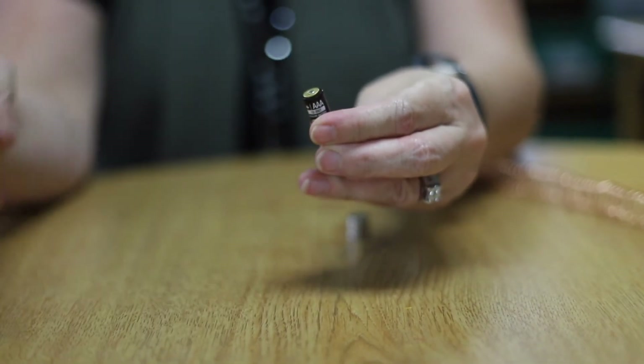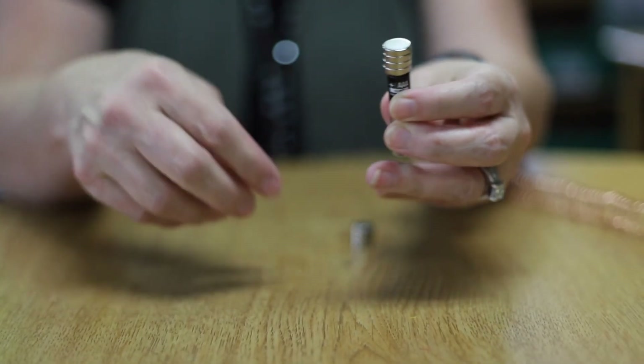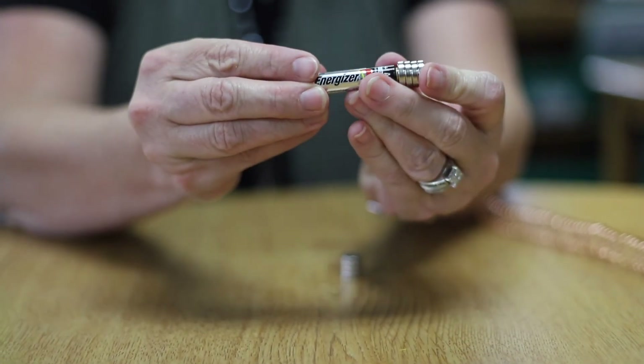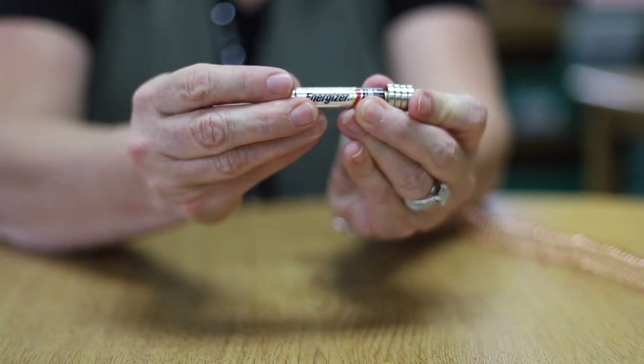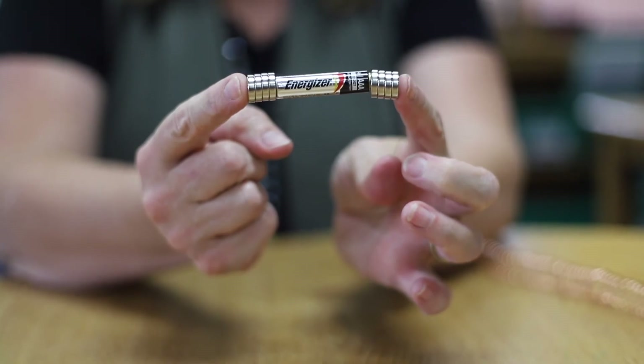Add four magnets and one brass washer to each end of your battery. Experiment to see which end is the north pole of the magnet and which end is the south. Then place the battery at the opening of your tube and see what happens.